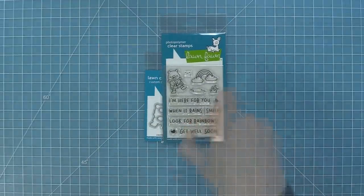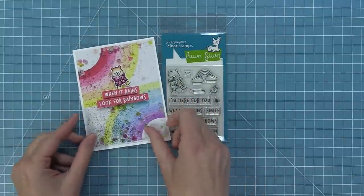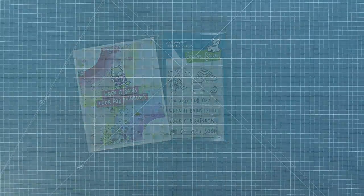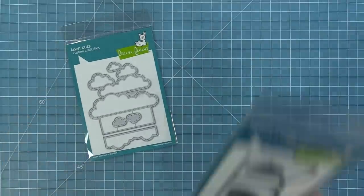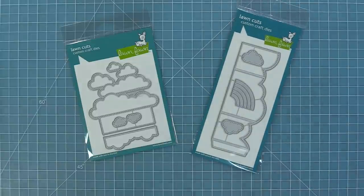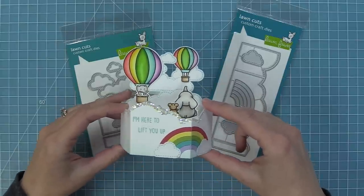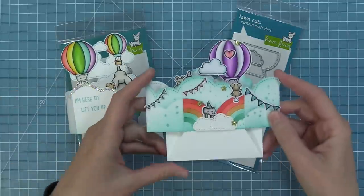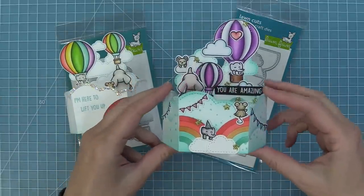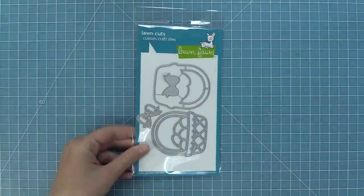Next up we have our Here For You Bear stamp set. This cute little bear just makes me smile and he is a fun match for our new corner rainbow stencils. And then we have some really fun new additions for the platform pop-up — the platform pop-up cloud inserts and the platform pop-up cloud wraparound. These platform pop-ups are so amazing. That insert is so cool because it has a ton of height which makes the pop of the platform pop-up such an incredible surprise. I love these additions to the platform pop-up so much.